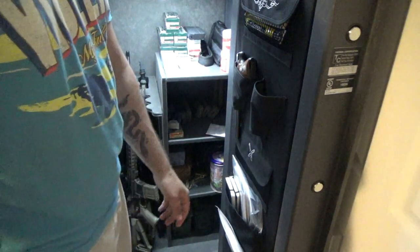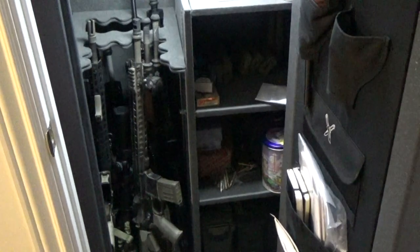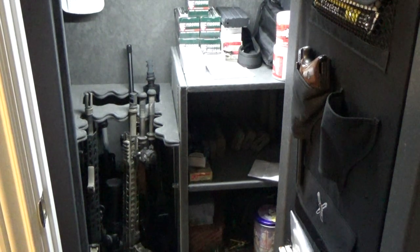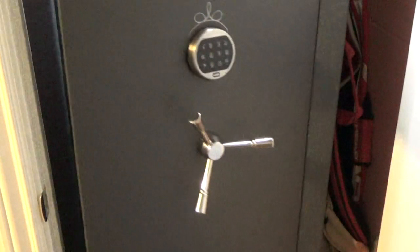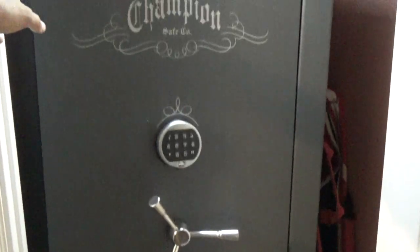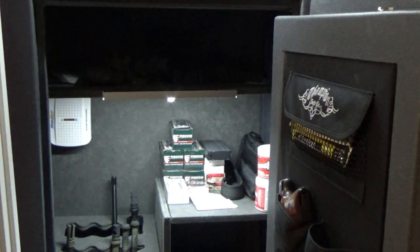Most people say when you get a safe, if they say it's 24 or whatever, cut that in half — especially if you have scopes on your guns, as I do. I bought this safe really as a kind of supplementary safe to a larger safe, which is one of the reasons why I wanted a little bit smaller, because I can put it in a closet. I also have the electronic lock as opposed to the mechanical, which makes things super easy as far as getting into it quickly. I really like being able to get into it super quick.